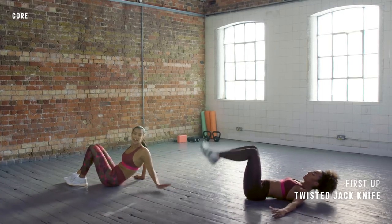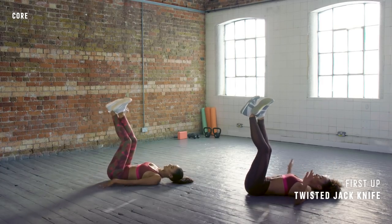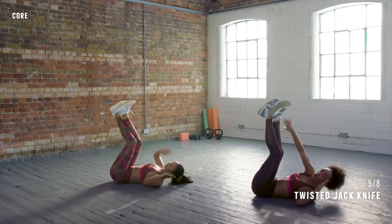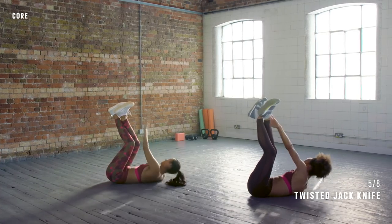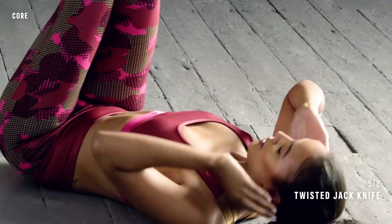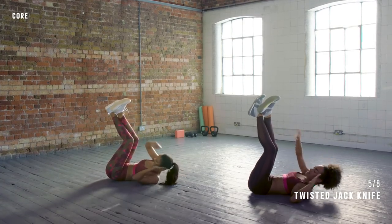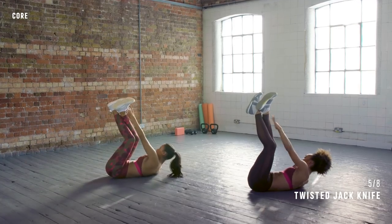Looks easy but you're going to feel it working. Cross the legs up, palms up. In three, two, one, let's go. Keep the tummy muscles tight. Breathe — are you holding your breath? No. Twist, twist, twist. Good, keep it up. Almost there, ten more seconds. Looking good, come on girl, last three, two, one — and rest.